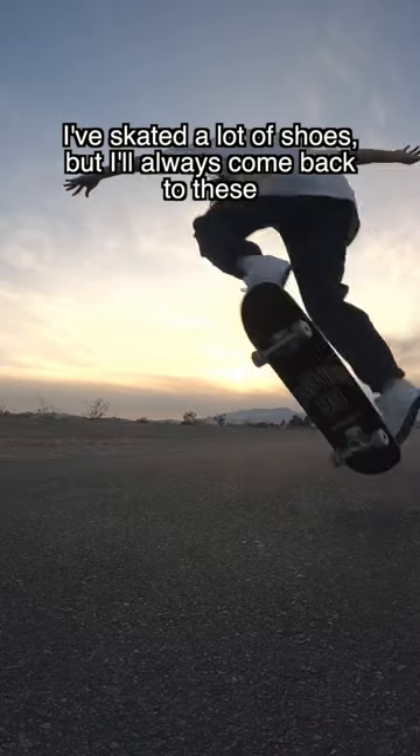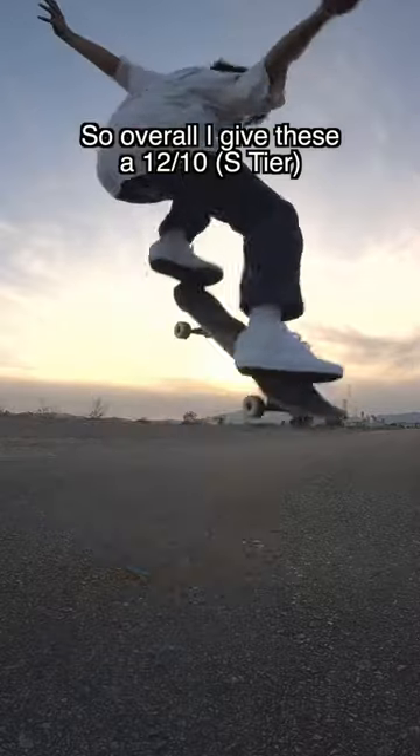I've skated a lot of shoes but I'll always come back to these, so overall I give these a 12 out of 10.